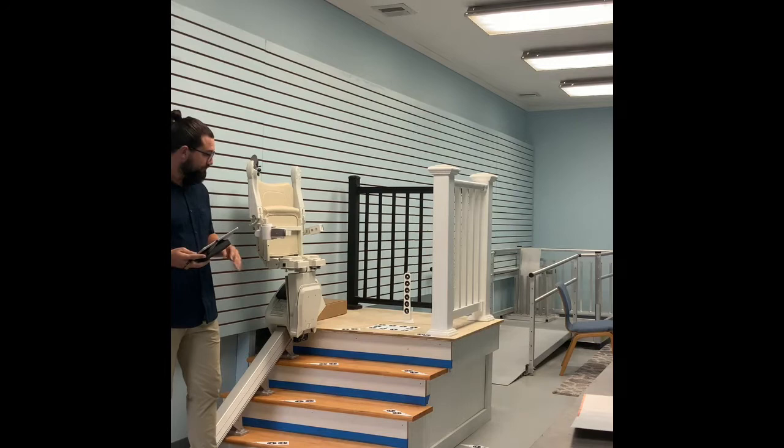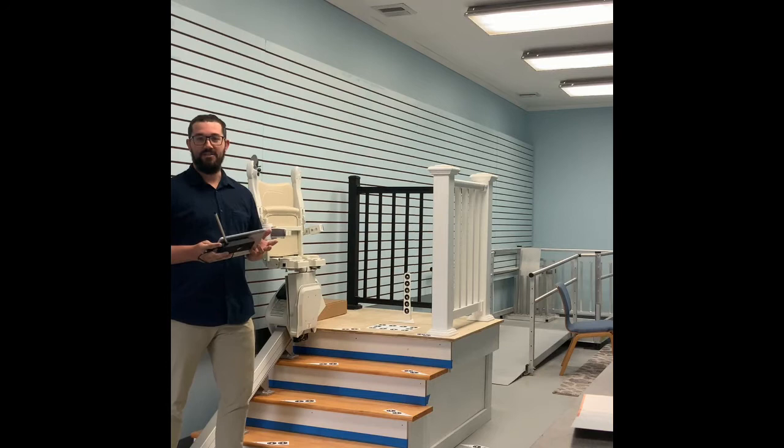Today I wanted to talk about the process of going to get a curved stair lift installed. There is an additional visit, and it's a pretty cool process, which is why I wanted to show it to everybody.